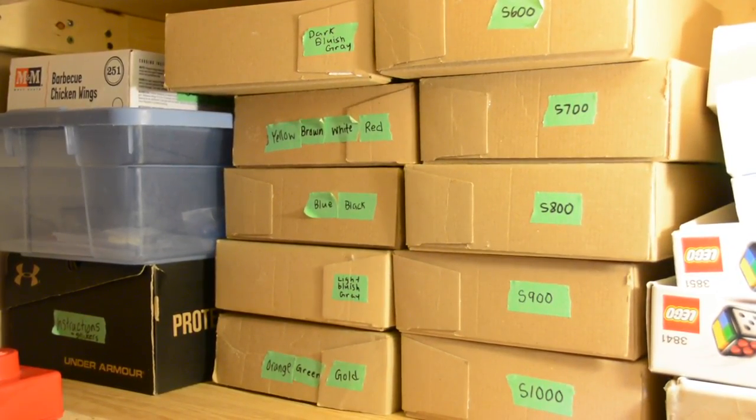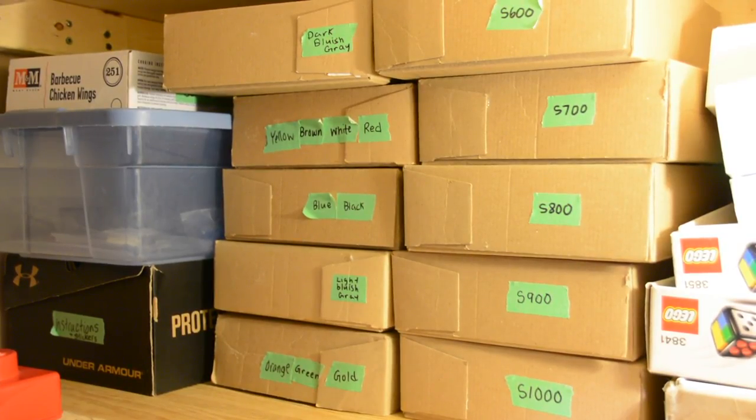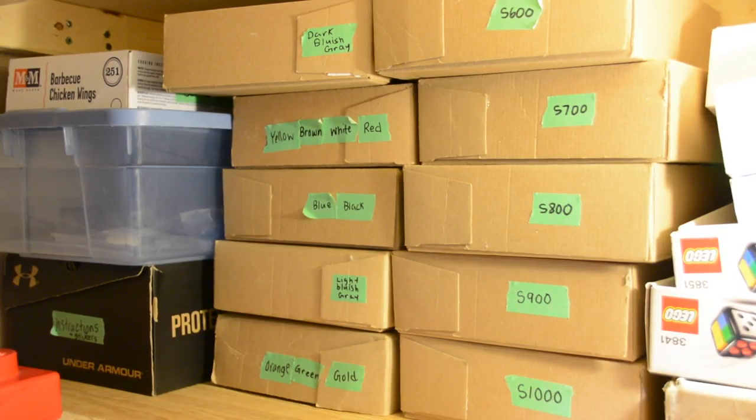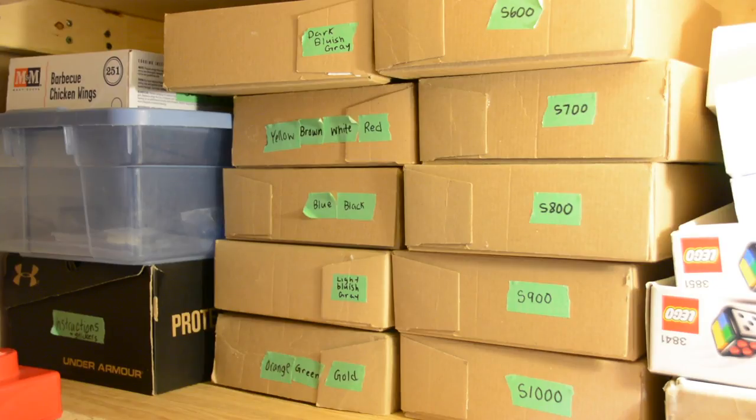Next to those boxes are parts that are in my BrickLink store but don't have a designated spot yet. Each one is labeled by color — some have multiple colors, all individually bagged. If I part out a set and don't have enough small bags left, I sort those parts by color and put them in these bins. As lots sell, I come to this bin, take one lot, put it in a bag, add it to my store remarks, and I'm done.